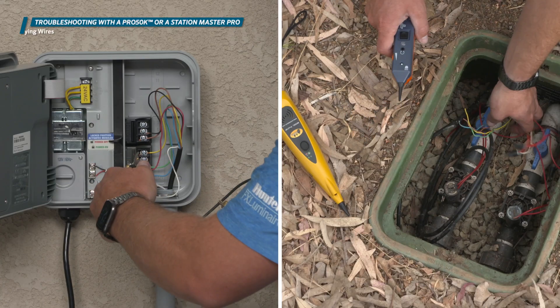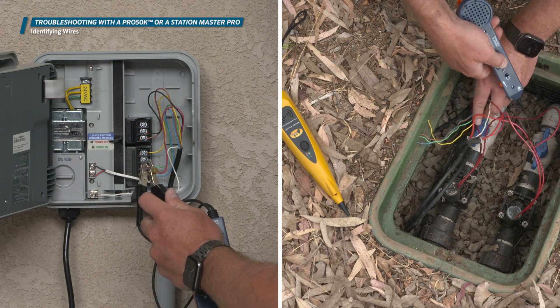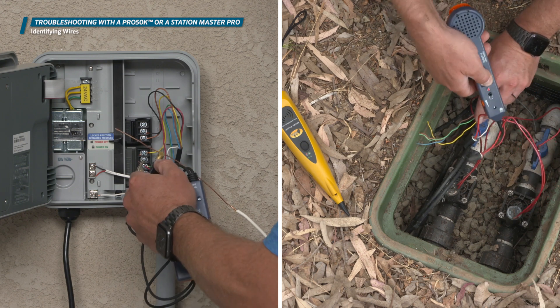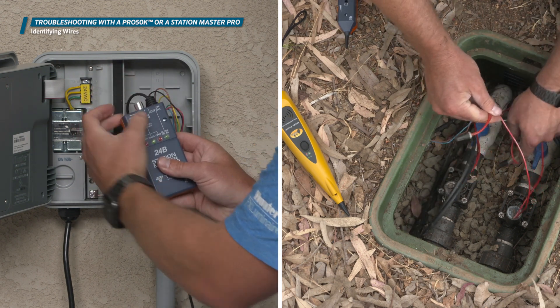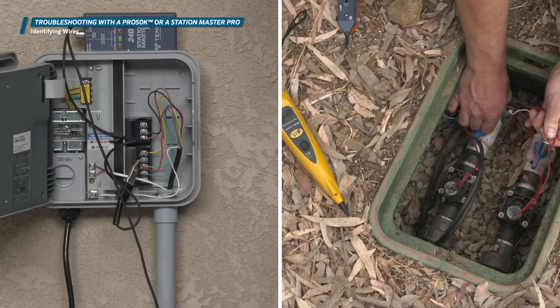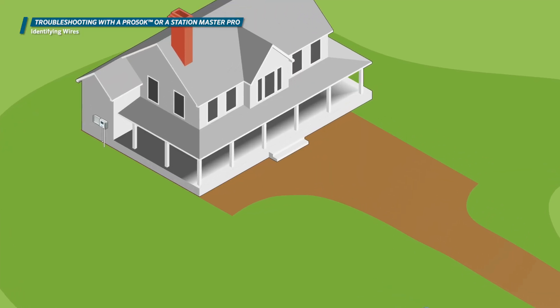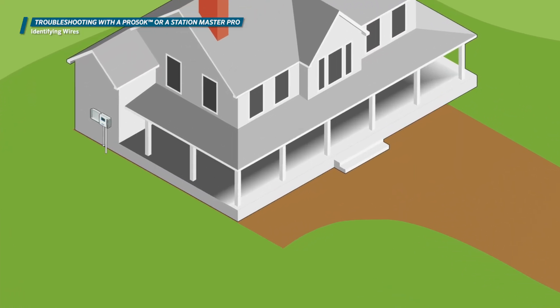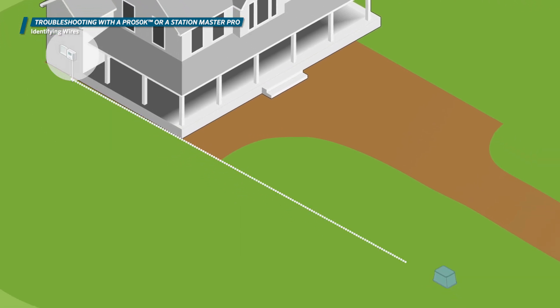In some instances, you may need to identify an unknown wire in a valve box or at the controller. With the Station Master Pro 24K and the Armada Pro 50K, the K indicates that it comes with a wire toner device. This tool, in combination with a diagnostic device, can help you identify a wire in the field by sending a constant tone signal down the wire path that can be identified and amplified by the toner wand.